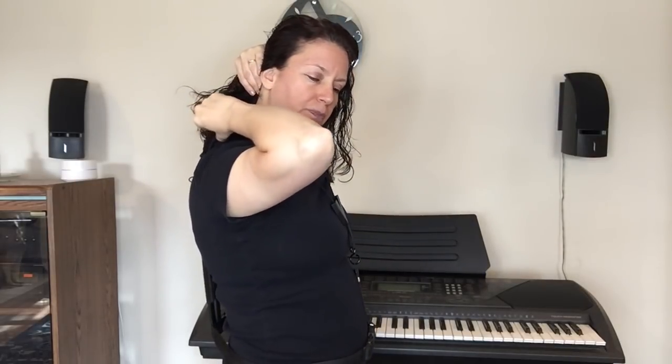Even though this is high quality plastic, there's padding underneath this part. So you don't feel the horn — you really don't feel the weight of it.